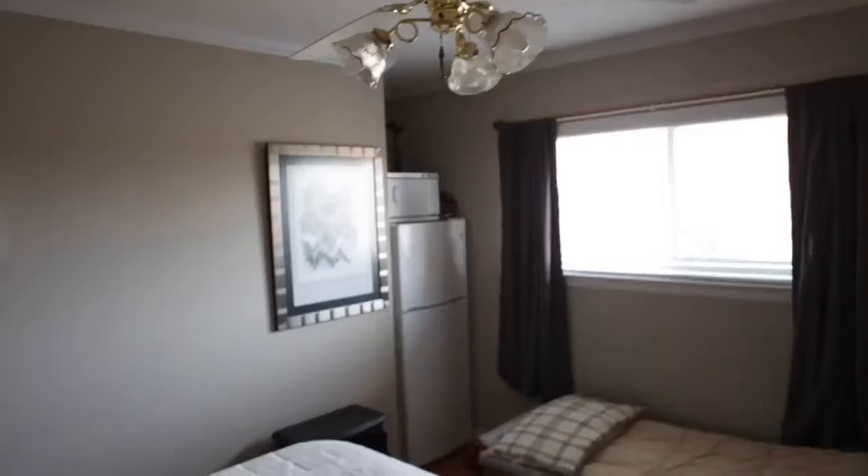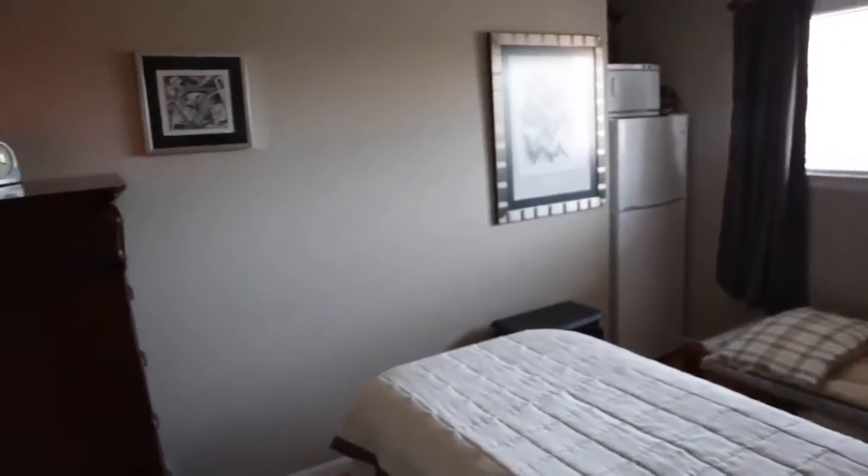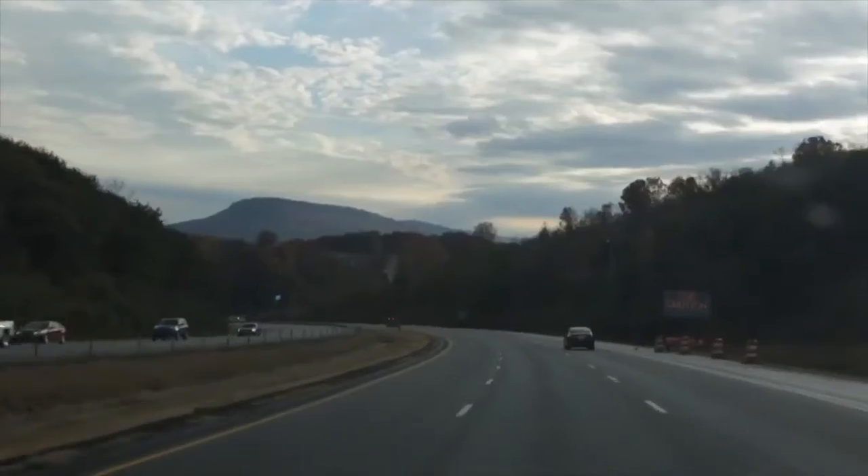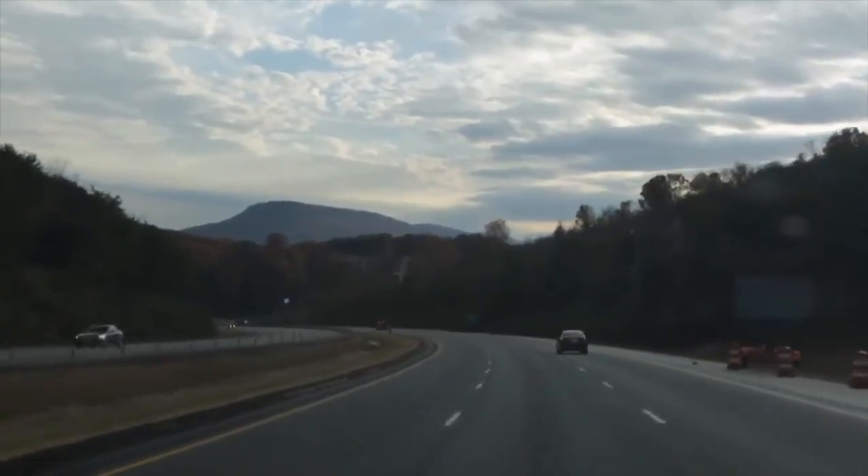I guess what we are most appreciative about is it did let us stay in the house that we raised our kids in. So a lot of memories are here. We felt like it was a good trade-off — get to stay in the house that we liked, the neighbors that we liked — and we've been very happy with it.